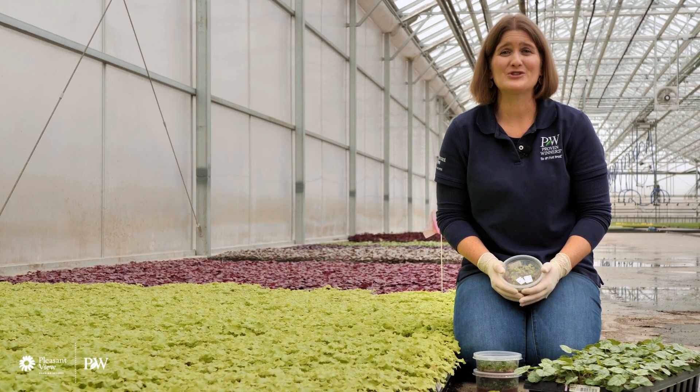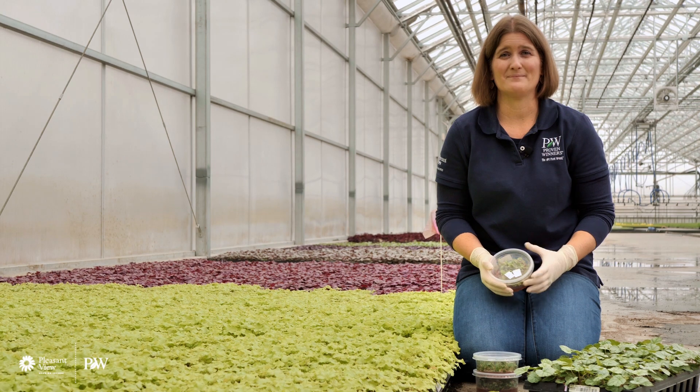Welcome everybody! Did you know that we start plants in petri dishes? Sounds kind of crazy and sci-fi-esque. Come along with us for the journey today.